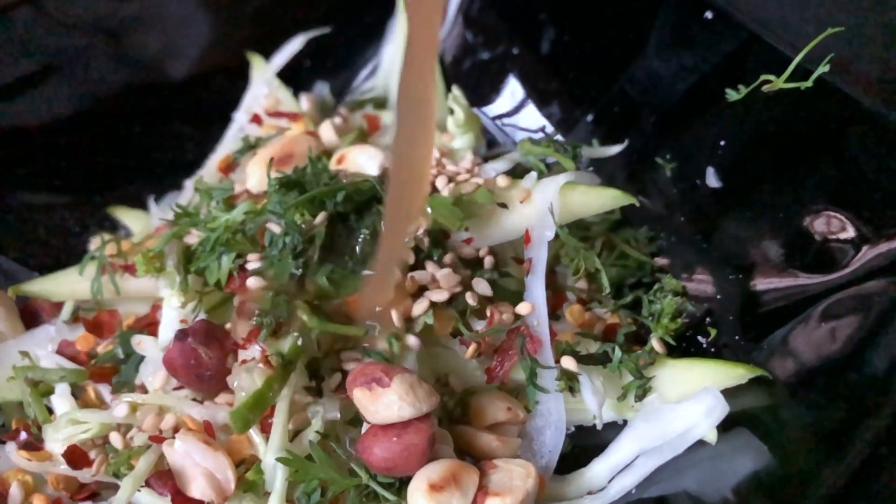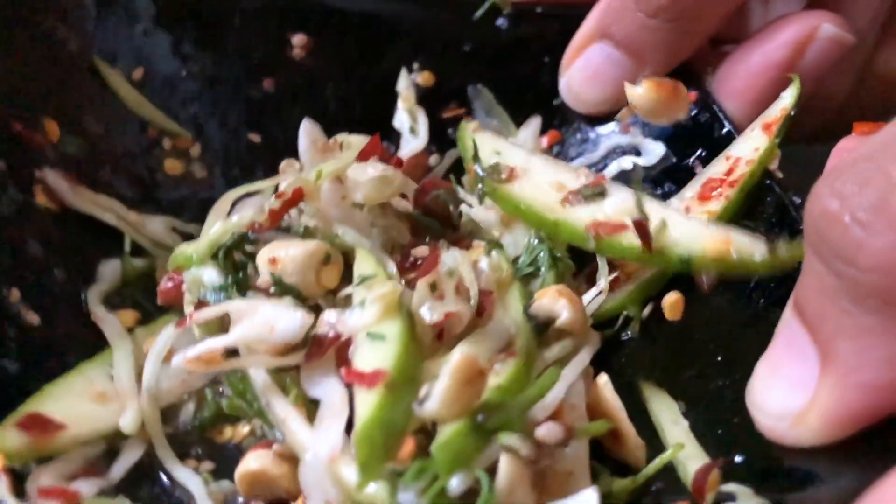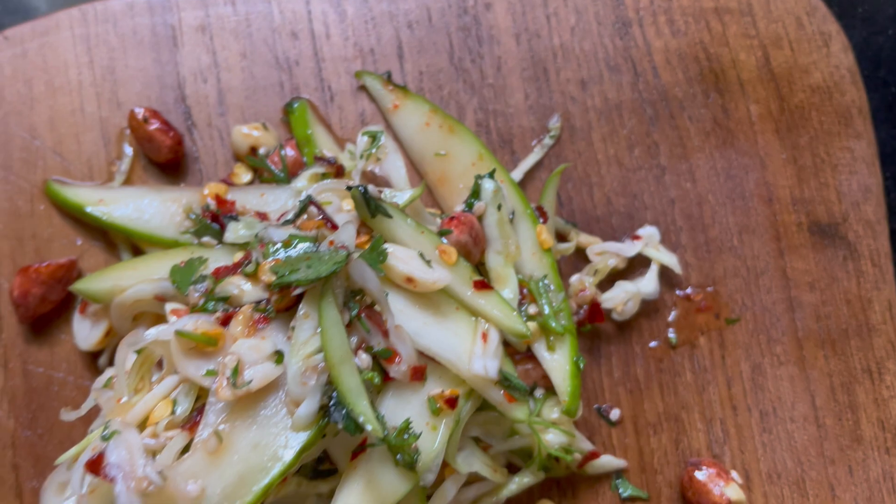It's mango season, so I've made a raw mango recipe. Here I am back with another raw mango recipe. Today we are going to make Thai Raw Mango Salad. It's a very delicious and unique recipe.